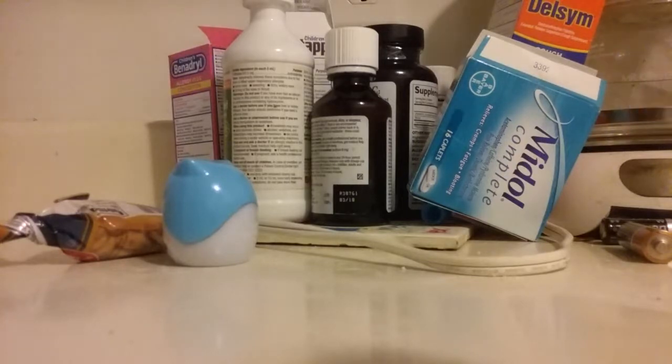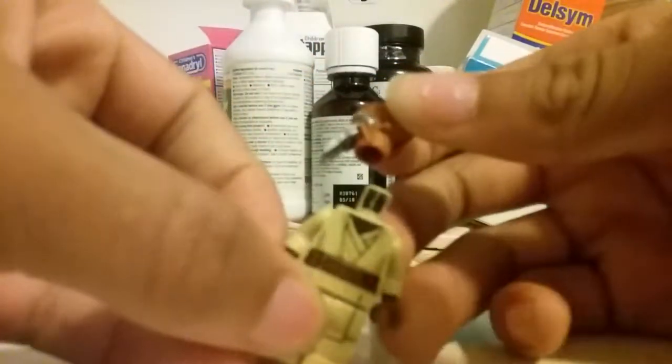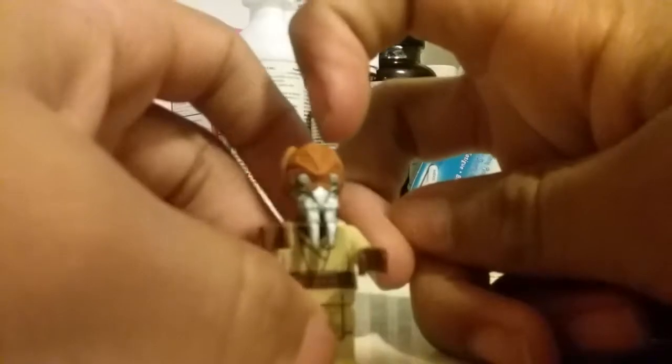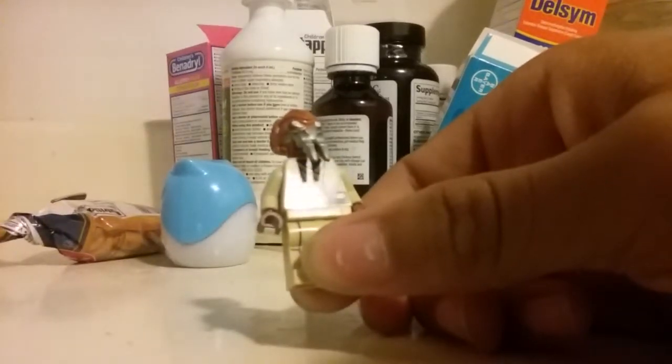Now I'm going to show you my Keldor custom Jedi. I gave him two lightsabers — blue and green. In order for him to be a Keldor, he has to have Plo Koon's head. Then the torso is in aging colors. I kept his hands as gloves because the only pair of hands that match his color are already in use. I gave him these brown gloves. This leg piece is from young Padawan Kenobi.